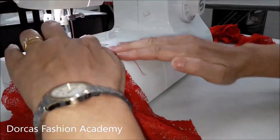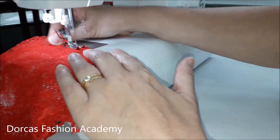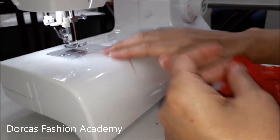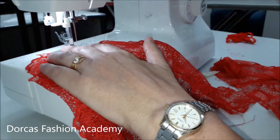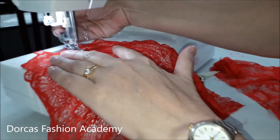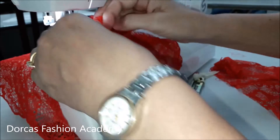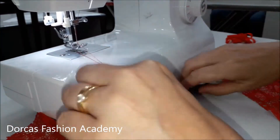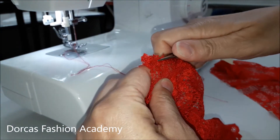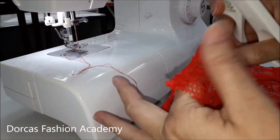We are now ready to sew our center back seam. Placing your right sides together, pin and sew with a slight zigzag at approximately one centimeter. Now we are ready to top stitch the seam. Change your settings to a larger zigzag and top stitch the seam from top to bottom like we did in the front. Once top stitched, turn around and check if there is extra seam allowance. Trim off any excess to make the seam narrower and much more comfortable to wear.